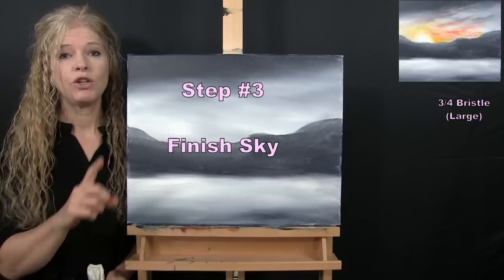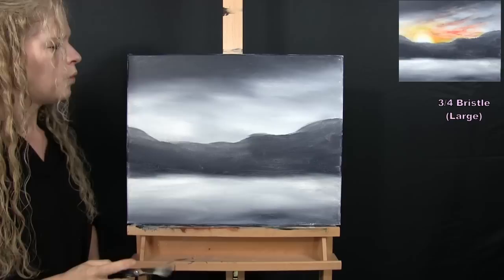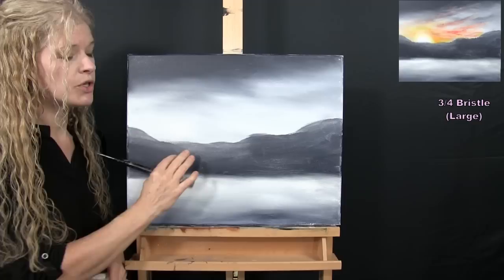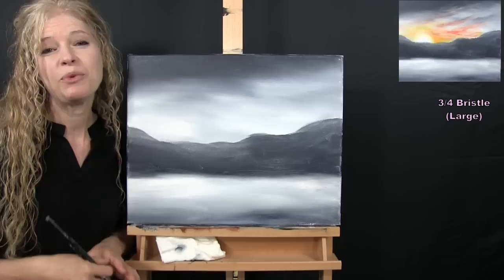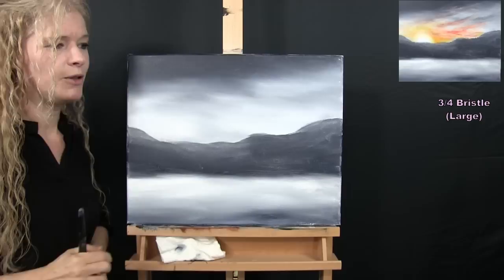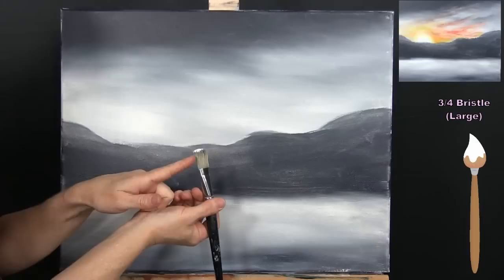For the next step we're going to finish the sky using the large bristle brush with white, yellow, orange, red, and the custom dark blue. I'll be placing the sun in this vicinity with really soft, out-of-focus edges, beaming sunset colors throughout the sky and illuminating drifting clouds. First I start with a very little bit of white paint on my brush to establish where I want my sun to go — just creating a bright area and fading the white outward.